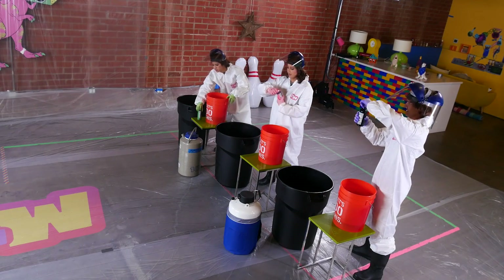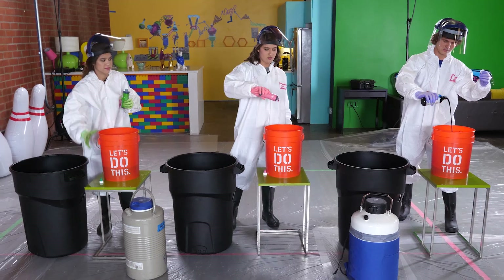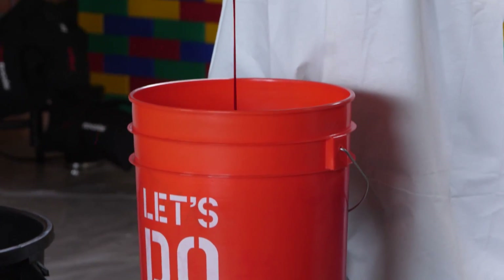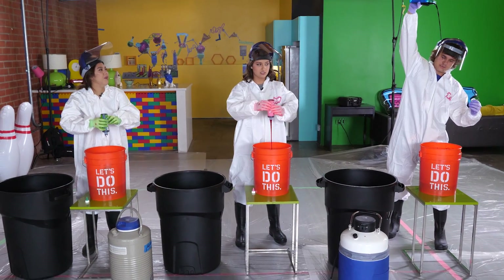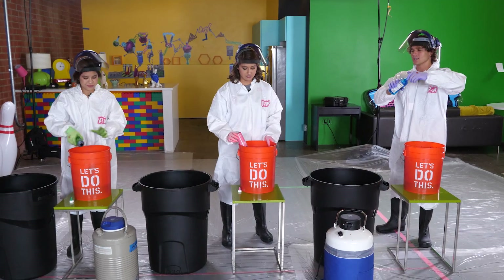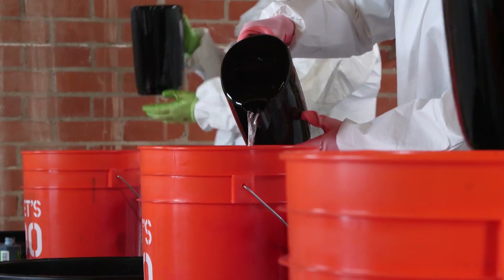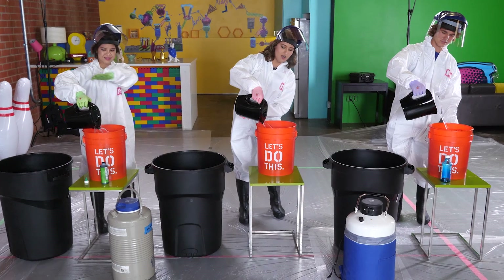Okay, we can just dump it right in there, be very liberal. When I make food at home, this is actually how I do it too. I just take any ingredients from the fridge. It actually looks really cool. All right, so now that we've added colors to our buckets, we are going to go ahead and add some hot water. It's very hot. Yeah, add all of it.